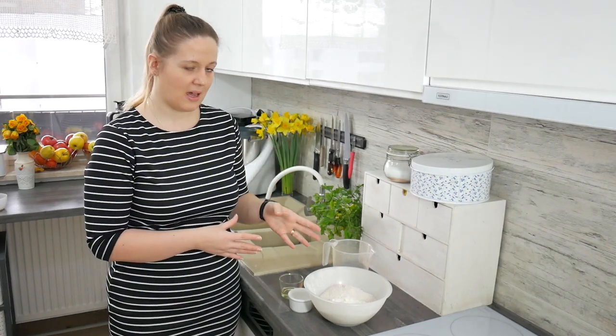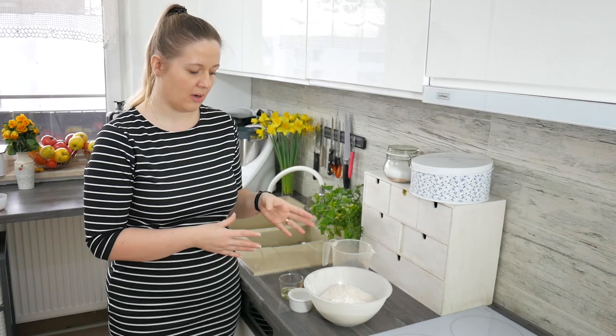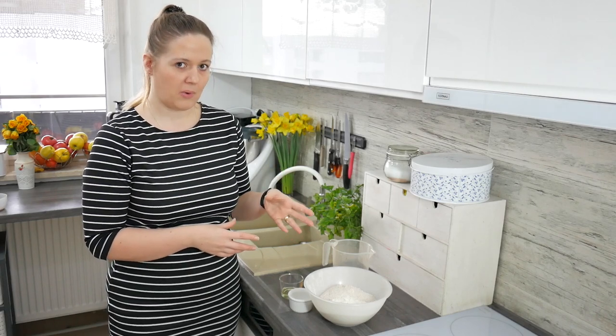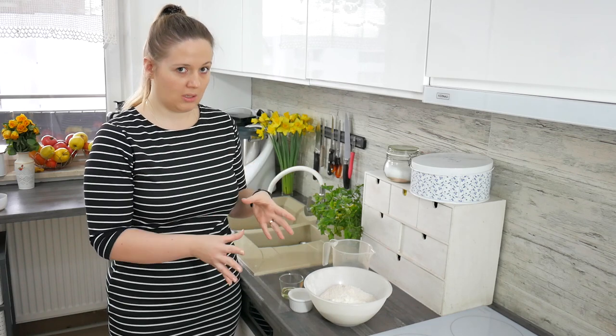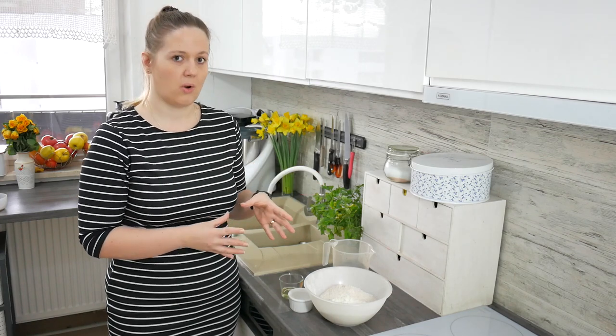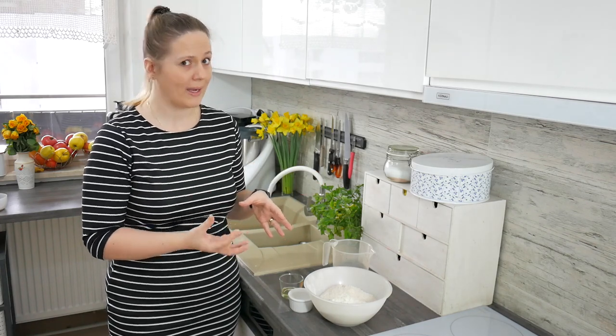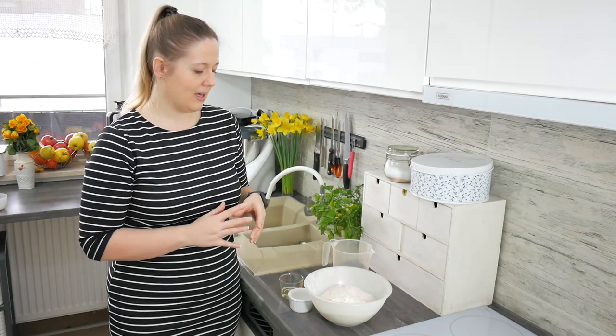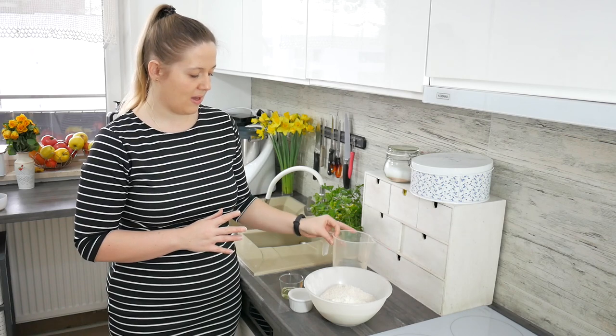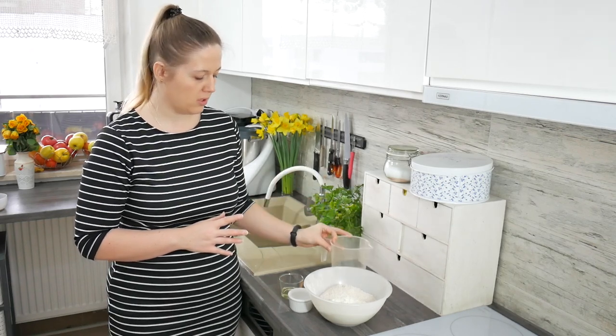I have two and a half cups of whole grain flour and one and a half cups of all-purpose flour. You can use only whole grain flour if you want, but the buns will be quite heavy. If that's okay for you, then you can do it. I also have one cup of warm water.